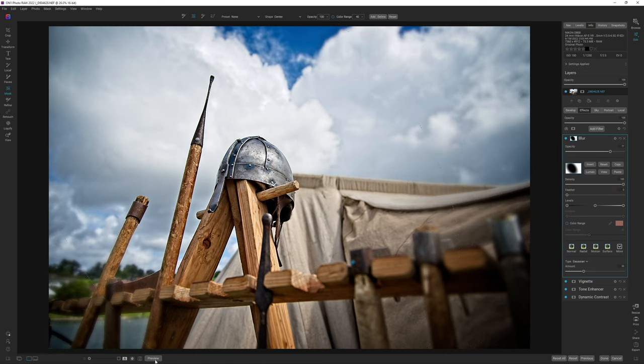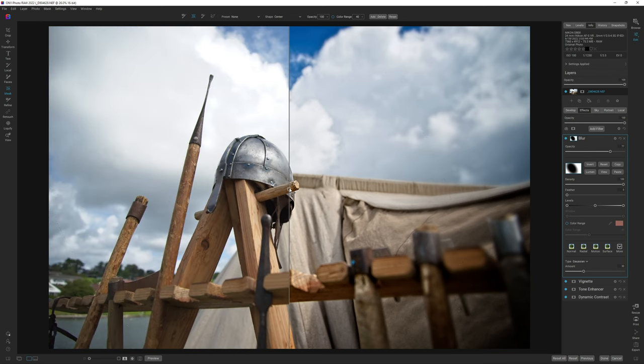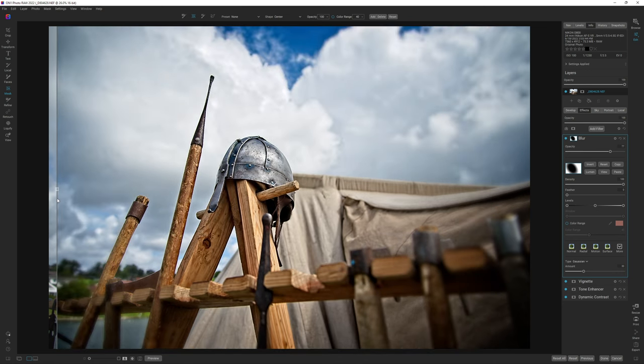It makes a big difference. This is where we started — pretty flat and pretty boring — and this is where we are at right now. So I think that's it for this video. If you like this video, hit the like button. If you want to watch more from me, hit that subscribe button. If you want to buy or try OnOne Photo Raw 2022, hit the links in the description — that's an affiliate link and it will support me — or you can simply go to onone.com and download it directly. Thanks a lot for watching and I hope to see you again. Goodbye.